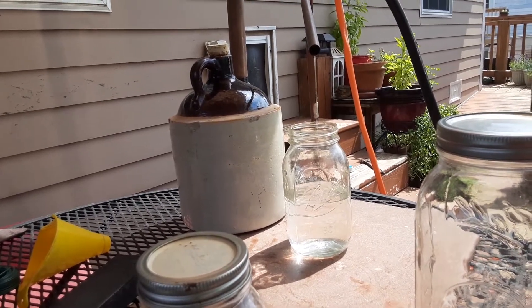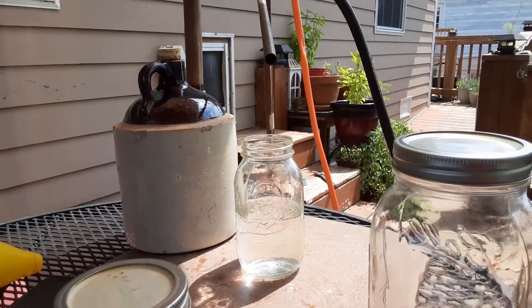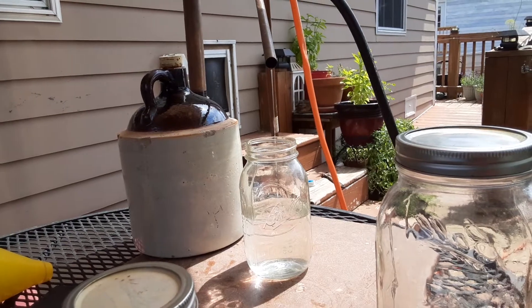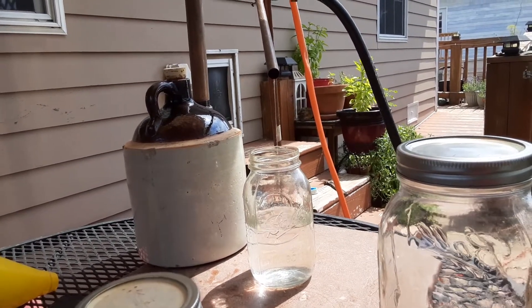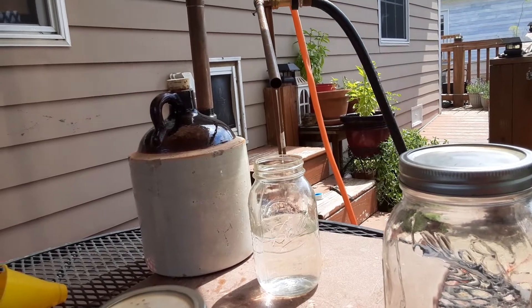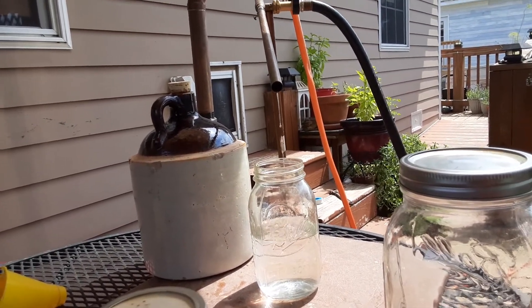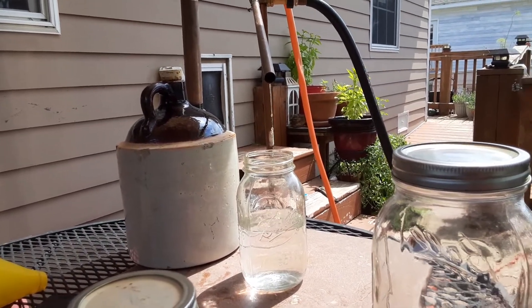That jug holds a whole five quarts. It runs pretty good. Now, if my mash alcohol content was very low, it runs low. But I got over 20% — it was almost like 23, 24% alcohol starting — so this is going to run pretty fast.